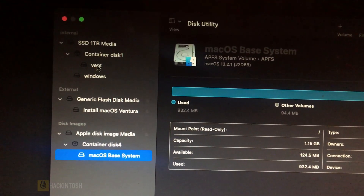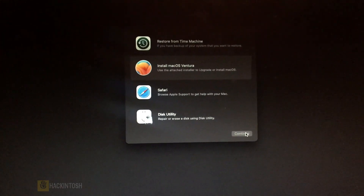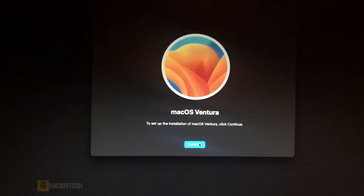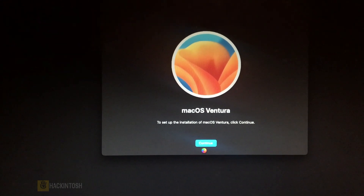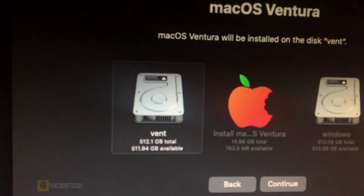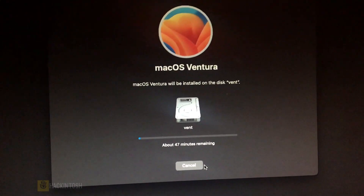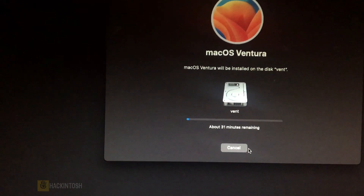We have our Ventura partition and our Windows partition. Close Disk Utility and then come here and install macOS Ventura. Click Continue, Agree, Agree, then select our Ventura partition and click Continue. This is going to take about 30 minutes, so I'll pause the video and come back when it's done.